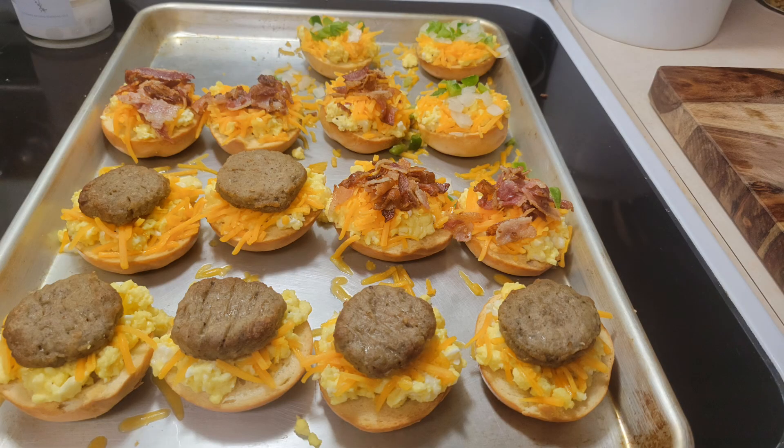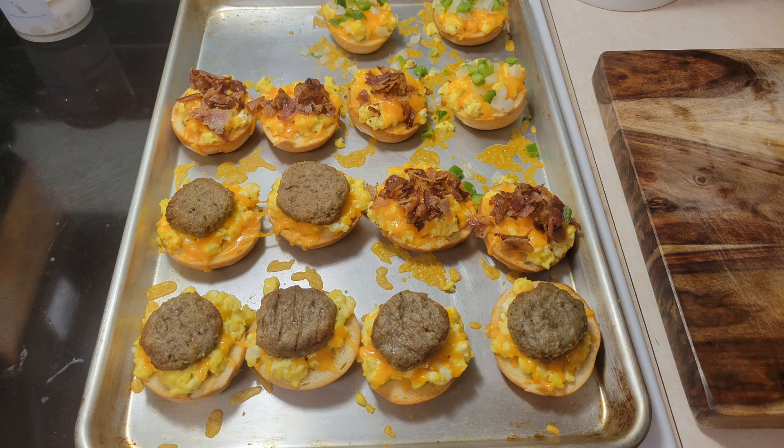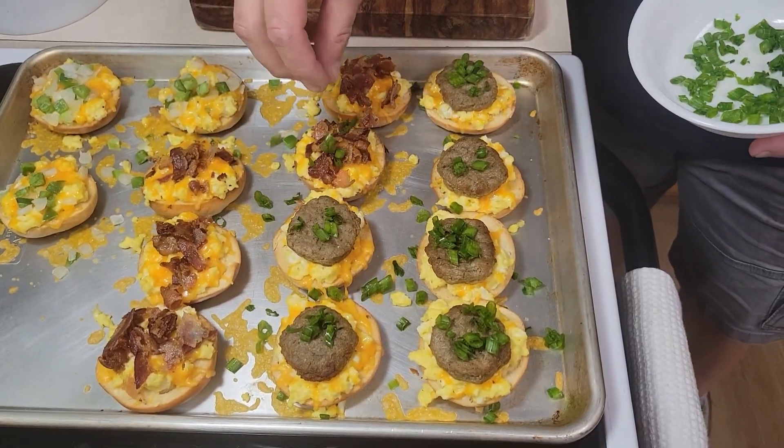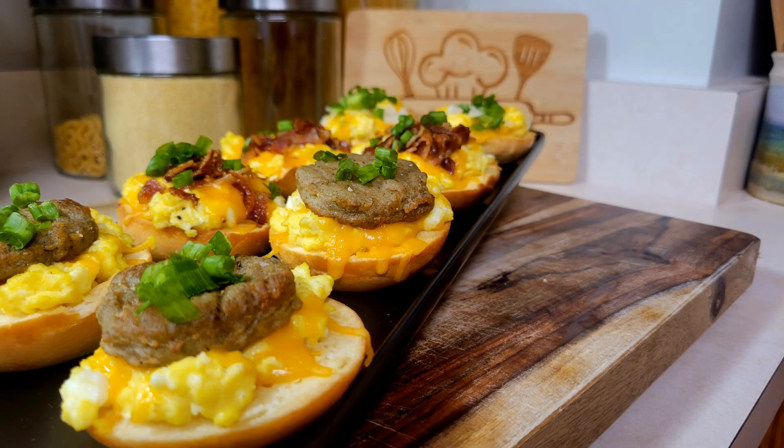And here it is — our sauces, our bacon, and our peppers and onions. Chef's gonna put these back in the oven for about five to ten minutes to warm up. After that he took them out, the cheese is melted and everything's ready to go. As a final touch, chef just chopped up some green onions and put them on top.